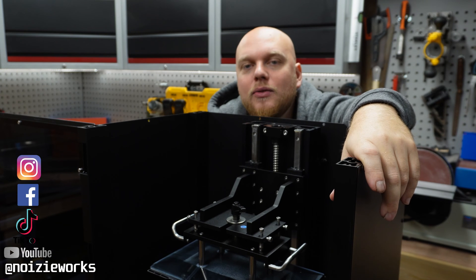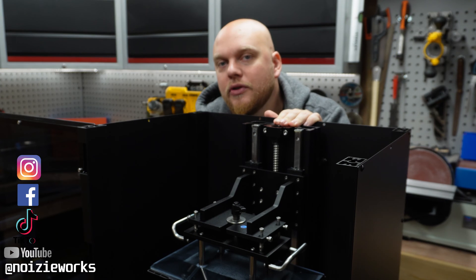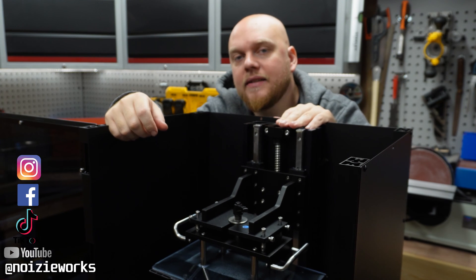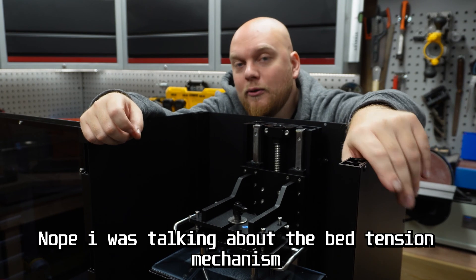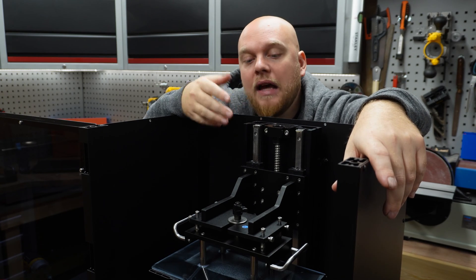Hey everybody, welcome back to the channel. Today we are going to talk about the Z-wobble issues of the Elegoo Jupiter. I have seen in the forums that quite a lot of you are worried about the Z-axis wobbling, and while I mentioned it in my first look video, I also see the Z-axis wobbling.